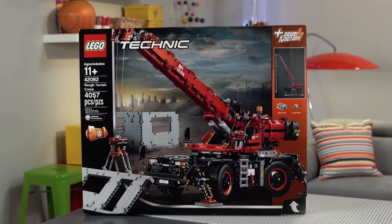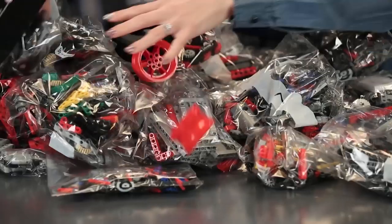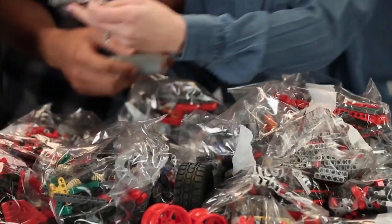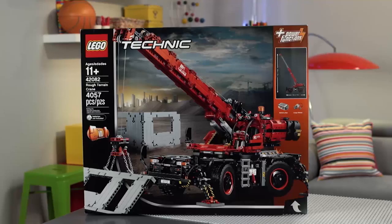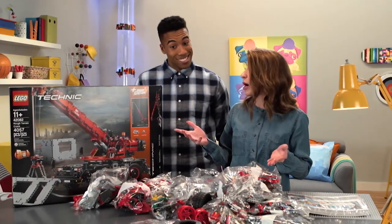It's a Technic theme — it's definitely going to be LEGO Technic. Time to spill the bricks. Whoa, this is a lot! Check out these giant tires. This is our battery box and our large motor, and that's going to help us do all those power functions later on. This set is super heavy duty. It has 4,057 pieces that all come together to create a really realistic crane. It has special power functions, so parts of it actually move. I think our rough terrain crane by-the-brick build is going to be extra challenging and amazing.